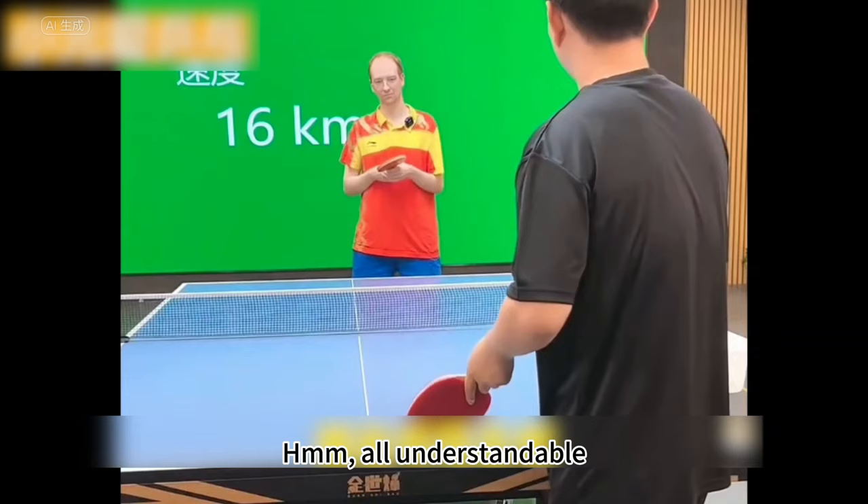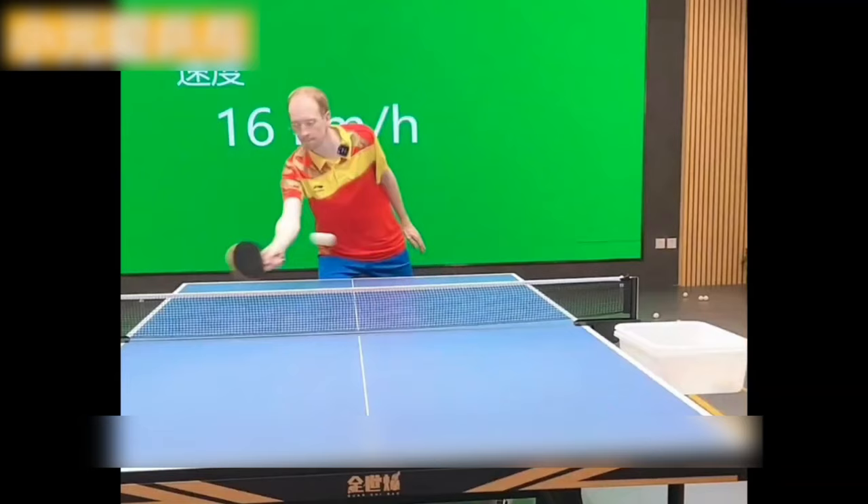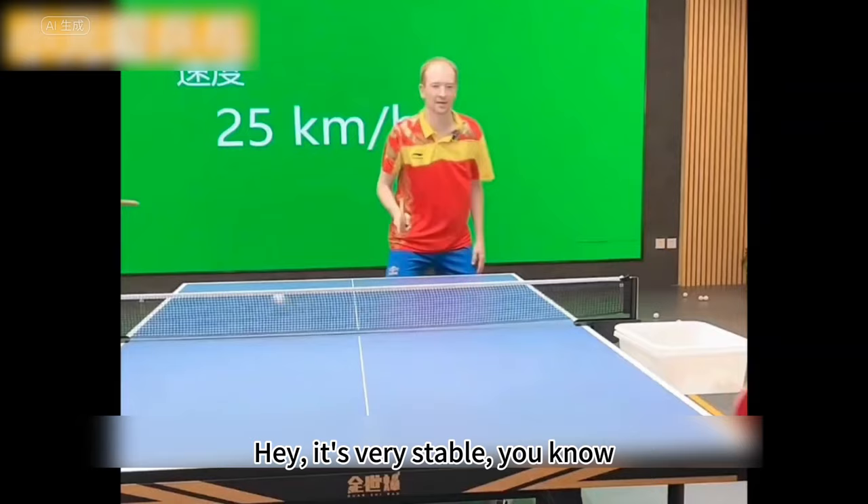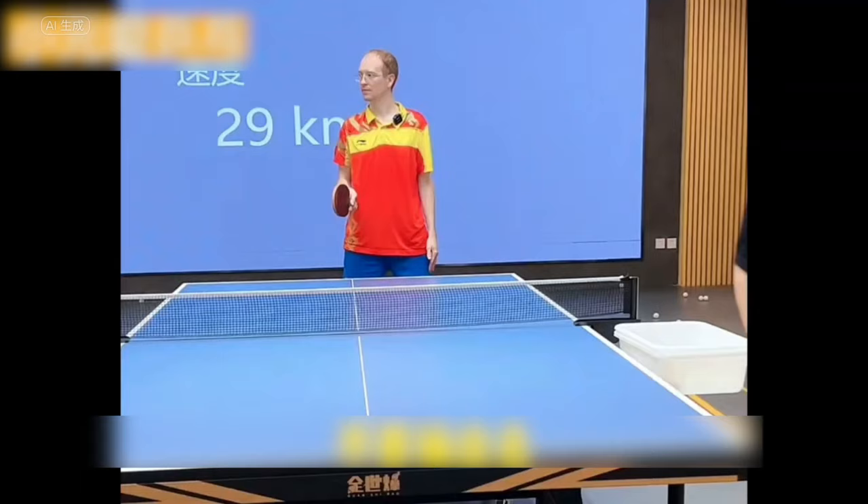He can do it as soon as he tries. Try another one. Add some spin. Perfect. Very excellent. This kind of long pushing is good. It's very stable. Add some spin, don't rush it out.